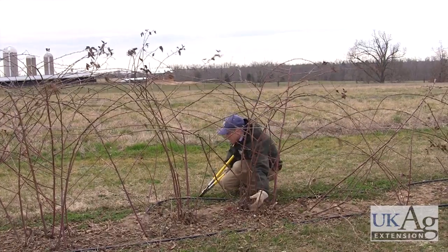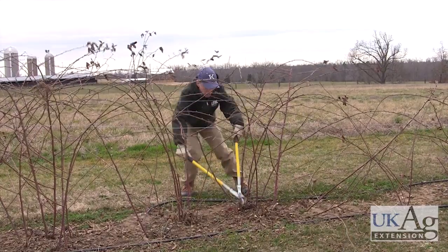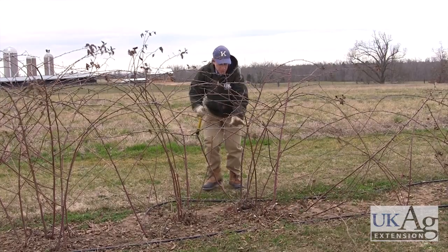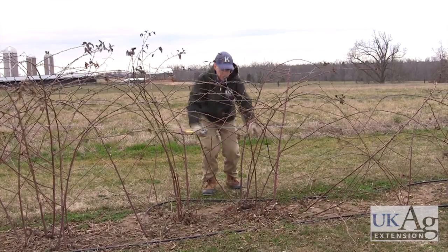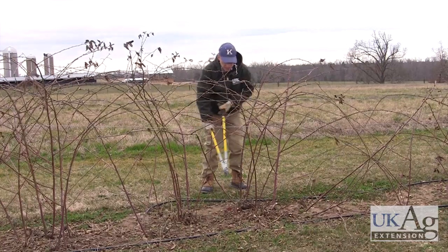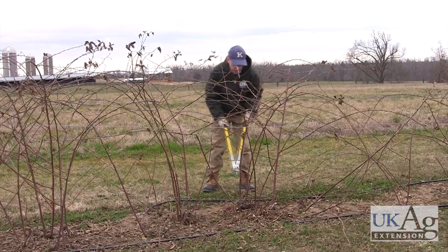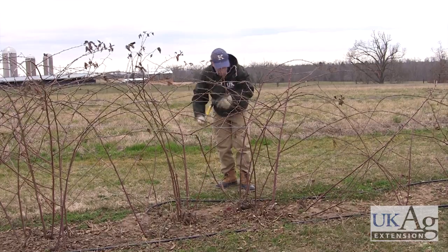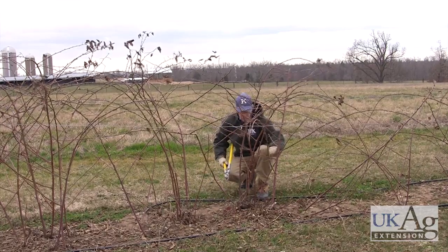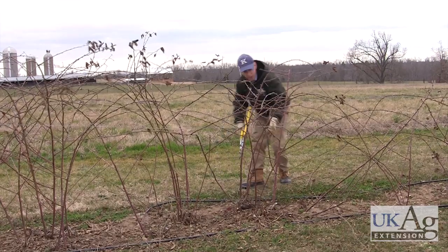We want to thin this down to about four to six canes per hill. As blackberries produce canes, they sucker up, and this row can get very wide eventually, so that's why we're getting this down to about a foot wide — four to six canes per hill, or about six canes per foot of row. So right now we've got six canes, so we're in good shape on this one.